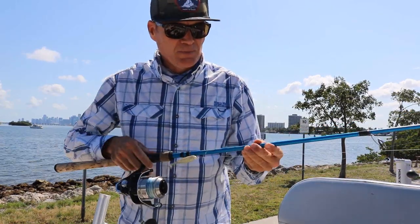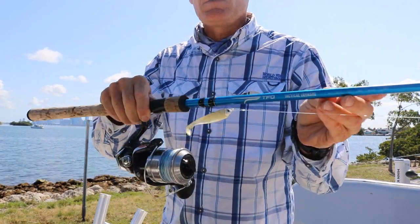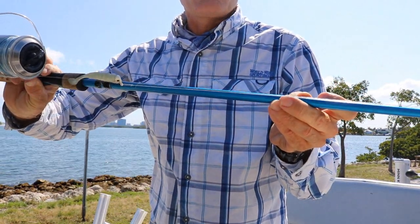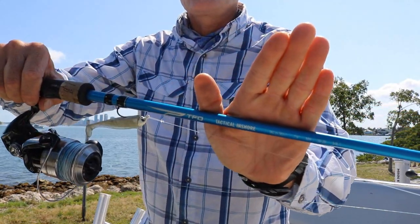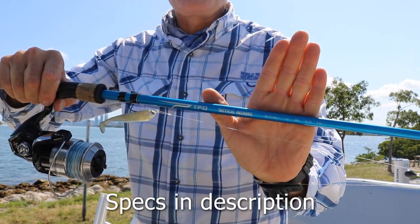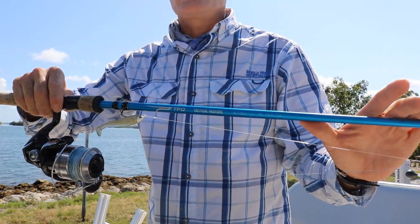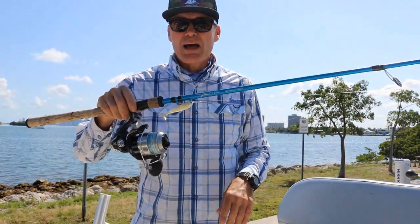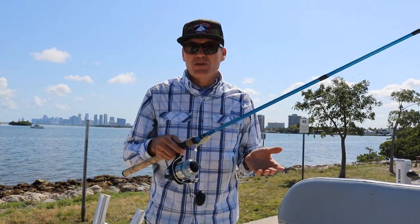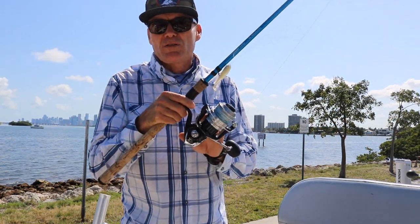This rod here is a seven and a half foot medium heavy, and it has lure weights from three-eighths to one ounce. Three-eighths to one ounce, medium heavy. The braid recommendation on this one is 10 to 20 pound. I actually do have 30 on here just to give me some abrasion resistance, although I'm not pushing the drag all the way up when I'm using the Spheros 6000.